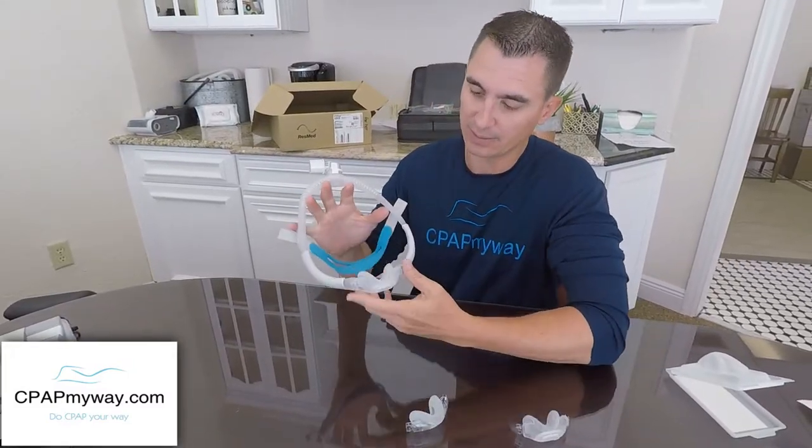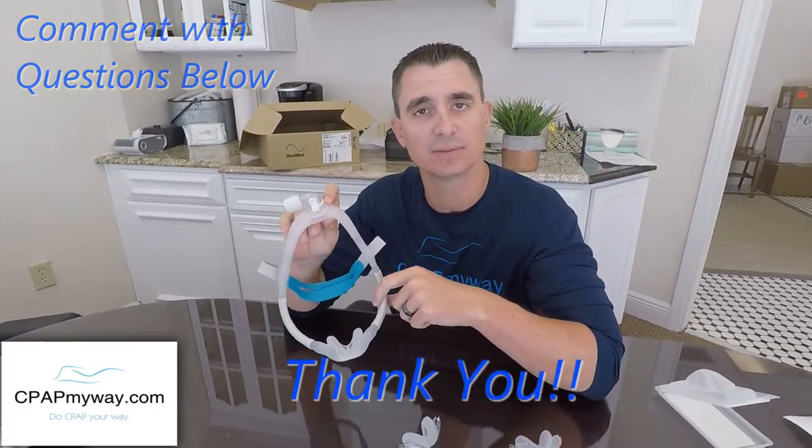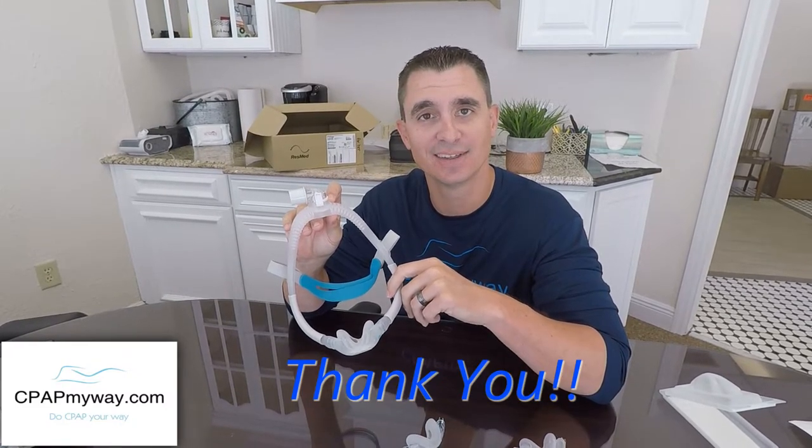We really like the upgrade — much softer and much quieter. Hopefully you like it too. Comment below with any questions and we'd be happy to answer anything we could. Thanks again.